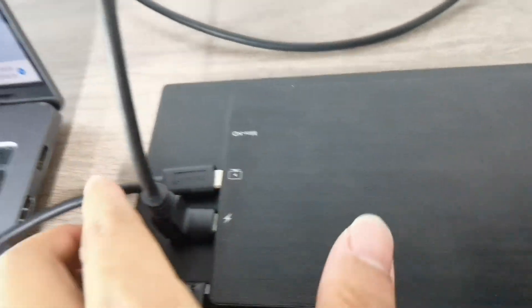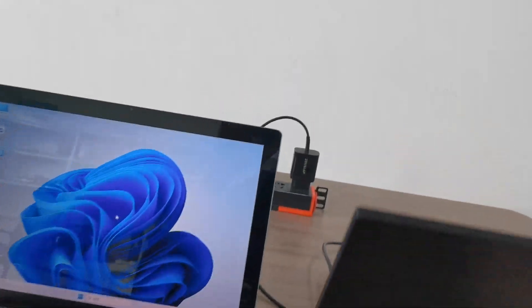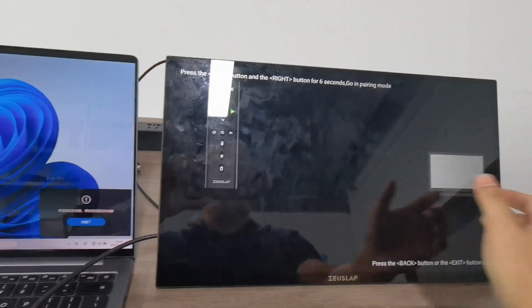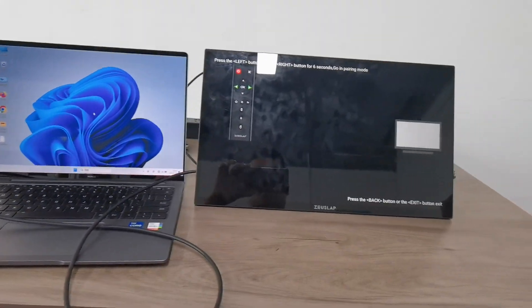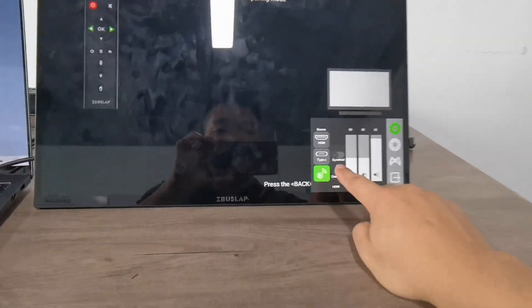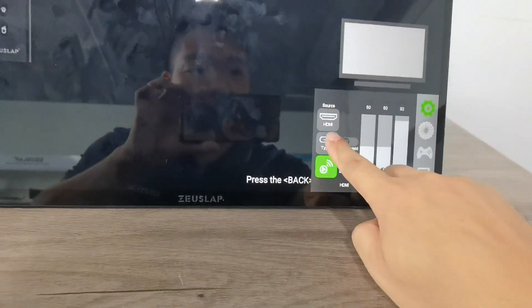Connect it, and as you can see the laptop is connected but it is still in the IPTV mode. Now you need to select the source — do a two-finger pull down. This is the IPTV mode; choose type C.